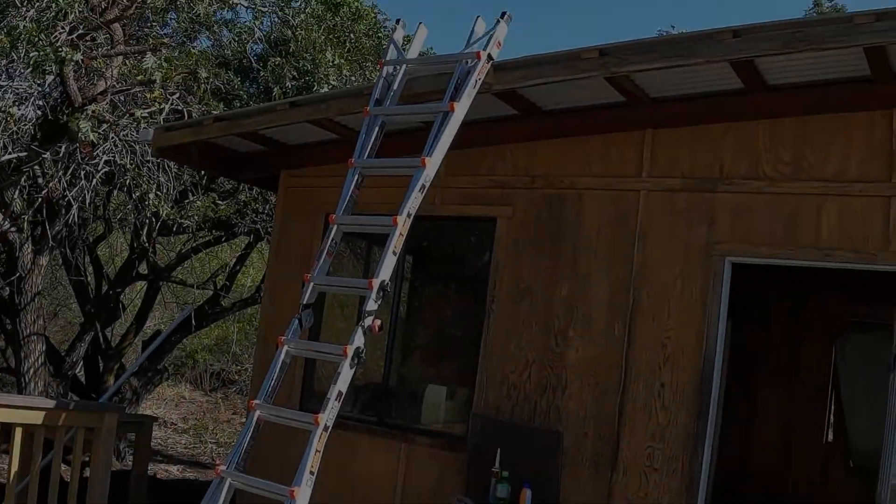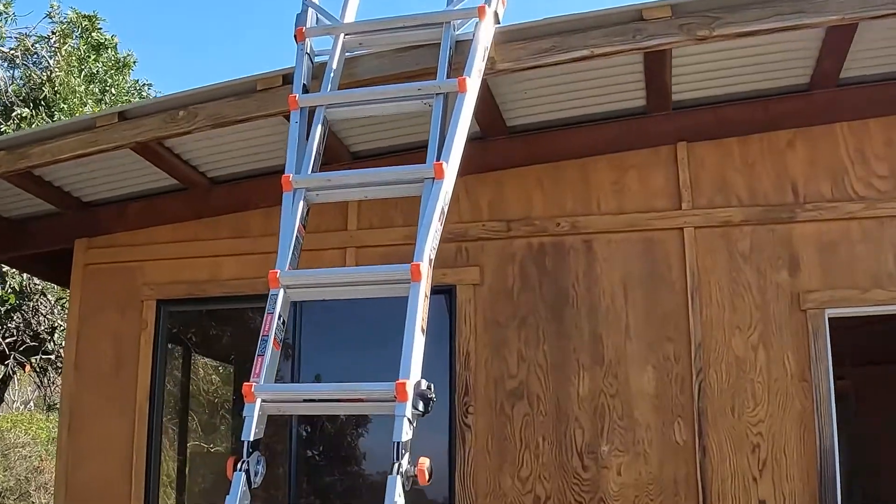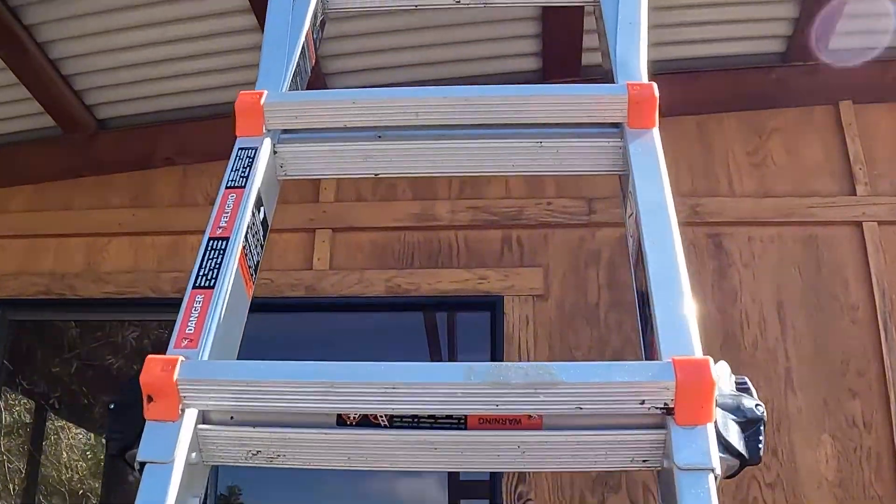Hey, how's it going everybody? This video is about our solar panel system setup for our little shack in Ocean View.